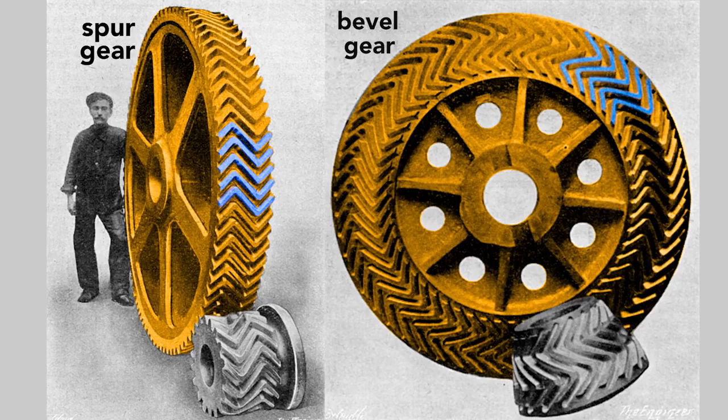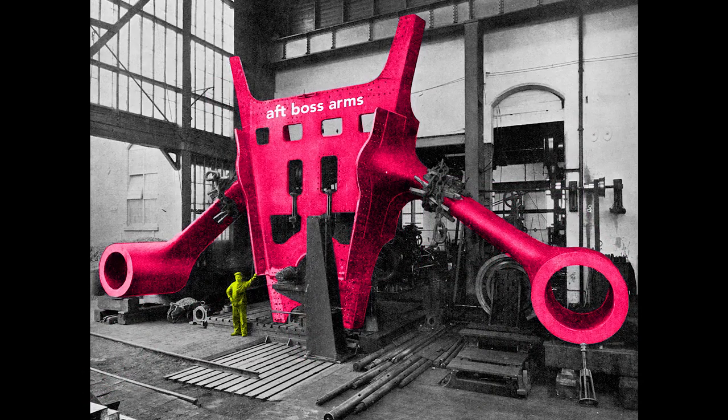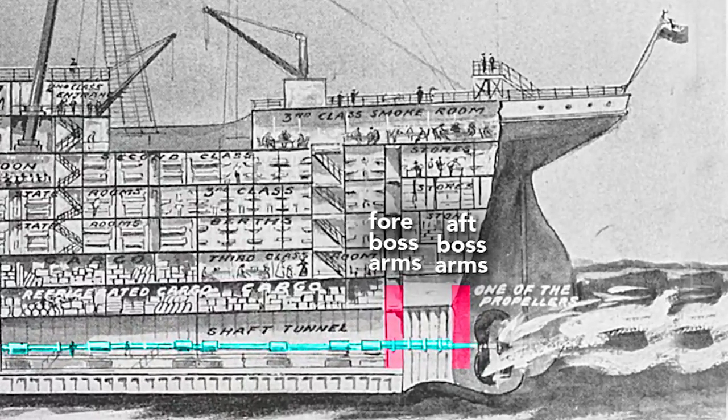Altogether, the gearing on the Titanic weighed about seven and a half tons. This very large structural piece is called the boss arms. These arms held the shafts of the outer propellers in place, and because of their size and strength they reinforce the hull, which reduces panting. Panting occurs when variations in water pressure — say the crest versus the trough of a wave — flex the hull inward and outward. Less flexing results in less vibration felt by the passengers. These boss arms, also called shaft brackets, were fitted 20 feet apart at the very aft of the ship.